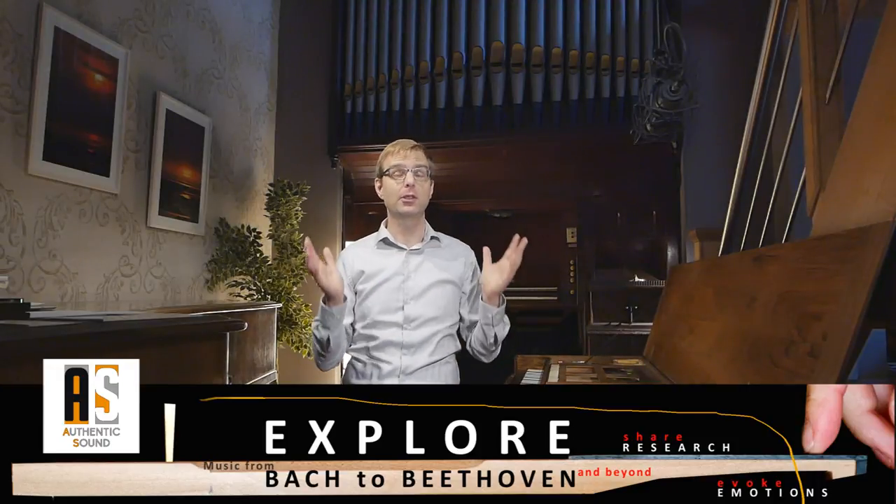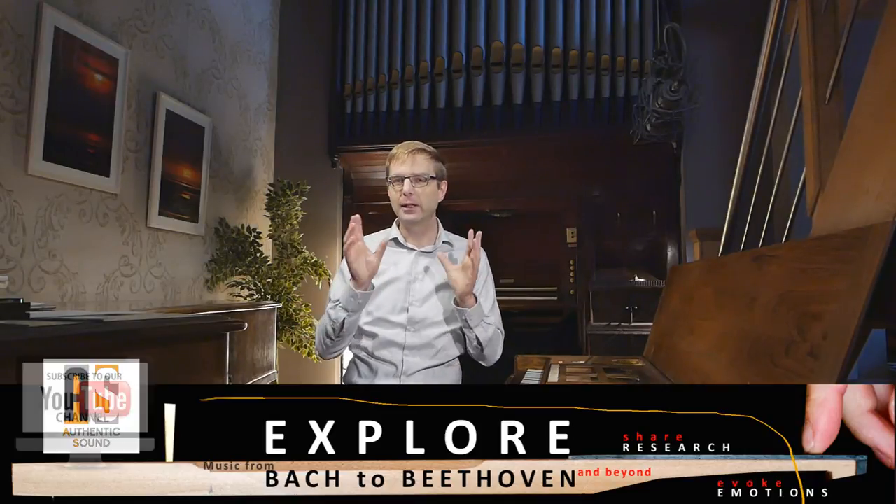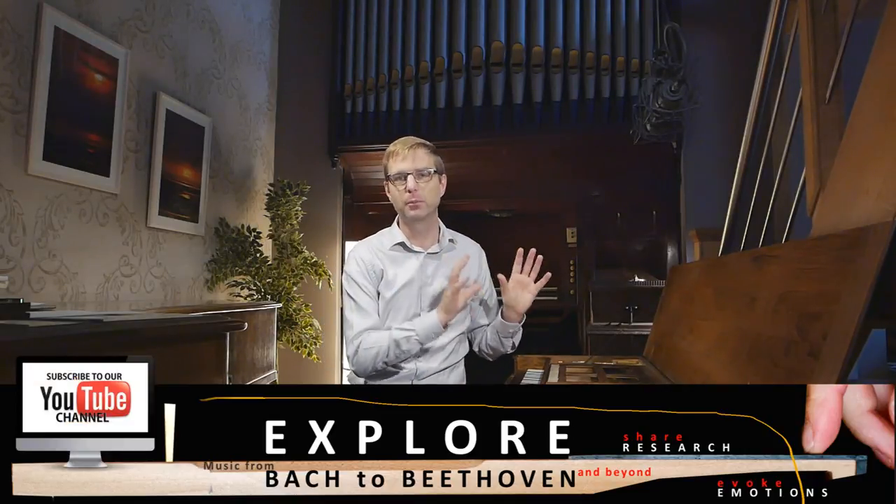Probably one of the most asked things to me is all kinds of stuff related to keyboard techniques, ranging from how to practice, how to position your hand at the keyboard, general questions like how to place scales, to very detailed questions about what fingering I use in that particular bar of a particular Bach piece.